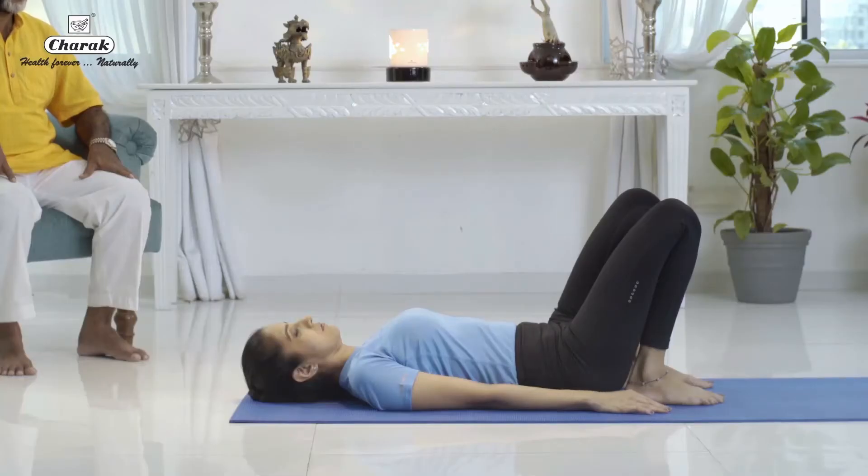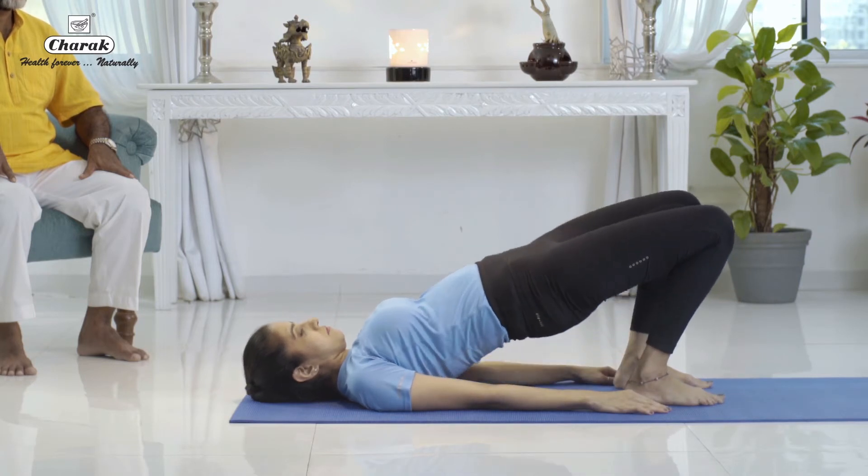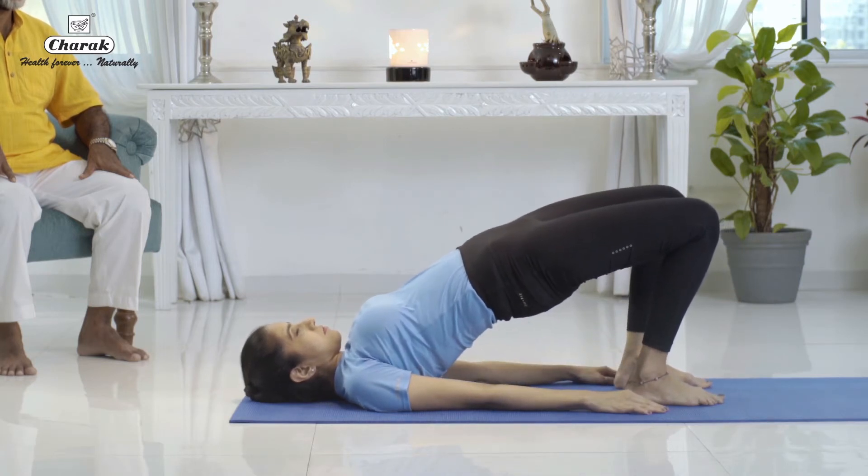Slowly raise the buttocks up, as much up as possible. Once you come to your final pose, maintain stillness. Eyes closed, breathing normal.